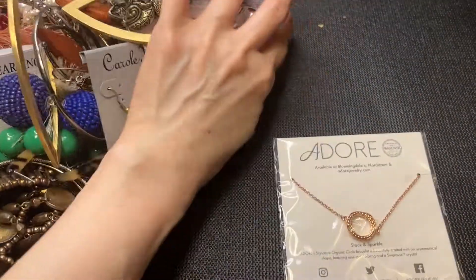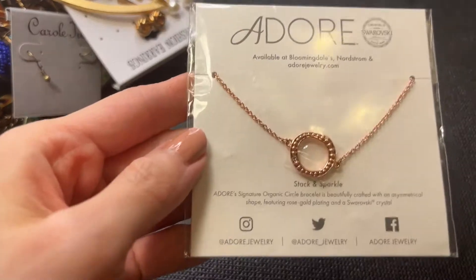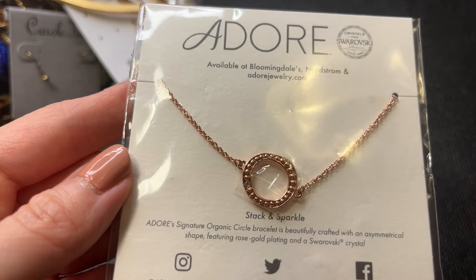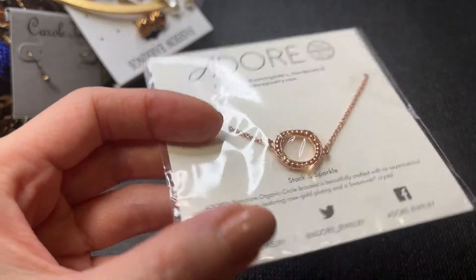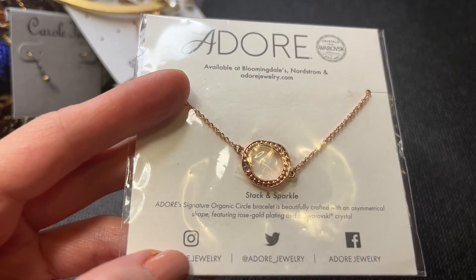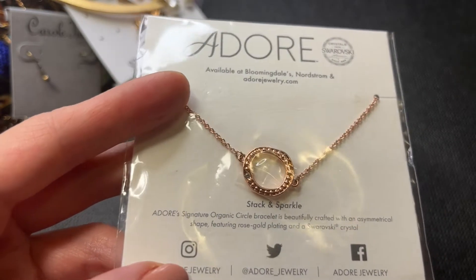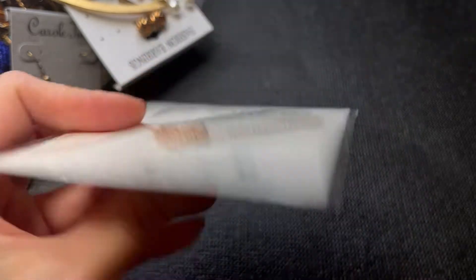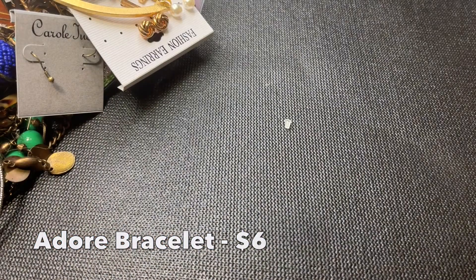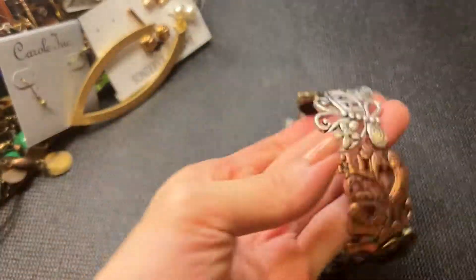First thing out of the box we have this really cute Adore piece — it says crystals from Swarovski, available at Bloomingdale's and Nordstrom. It's the Adore signature organic circle bracelet, beautifully crafted with an asymmetrical shape featuring rose gold plating and a Swarovski crystal. That's really pretty. I like new in package, new on card, new with tag stuff, so that's pretty cool.